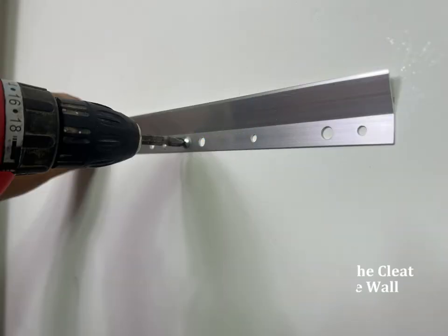Drill holes on the wall if needed, attach the bracket, and tighten the screws after it is leveled. Use bolts and your own fasteners if the provided fasteners are not strong enough.